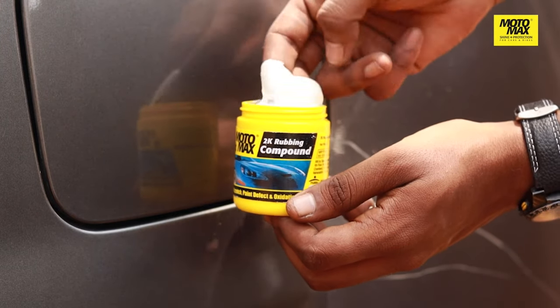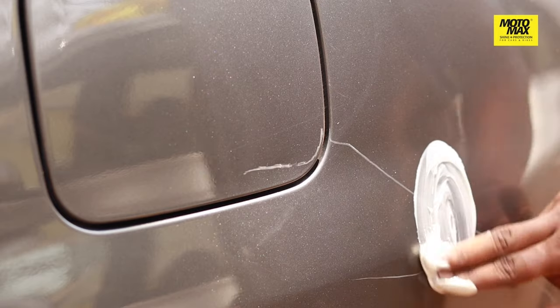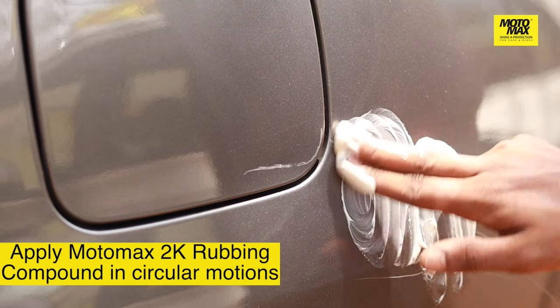Grab some Moto Max 2K rubbing compound and apply it generously and uniformly to the surface with your hand in a circular motion like so.